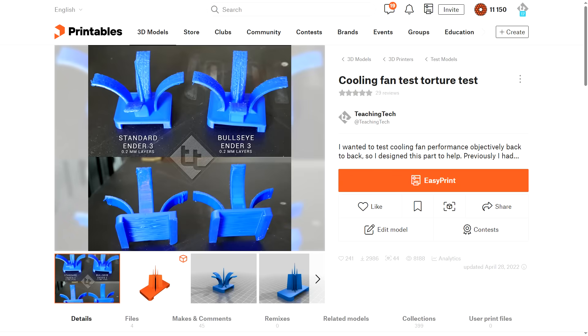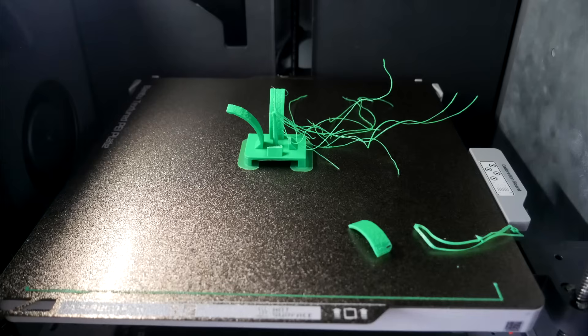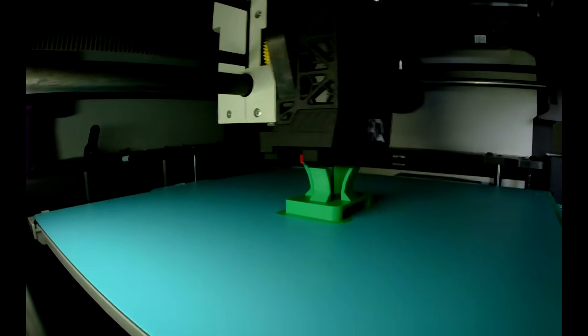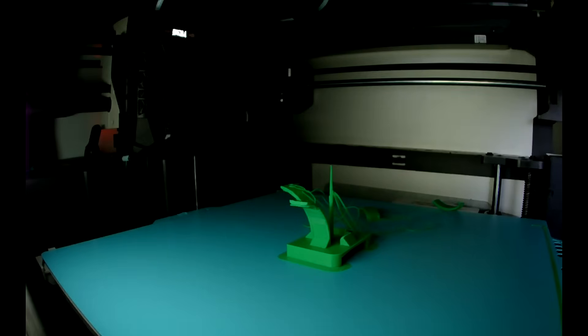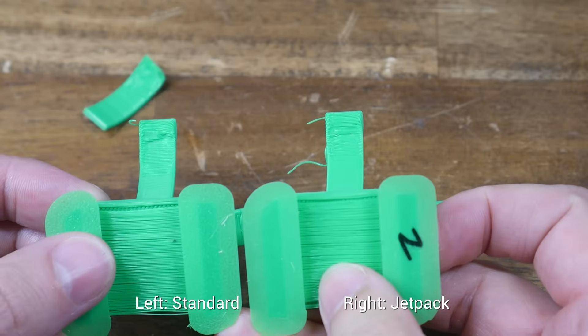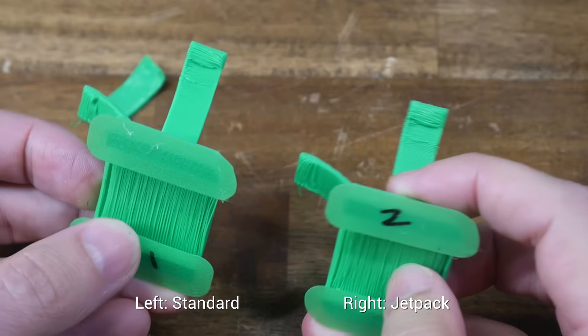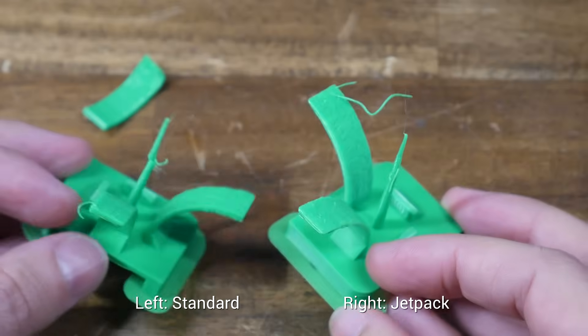To test those ducts I used my part cooling torture test — a quite challenging print with four sections that get steeper as they go up. If there's loose plastic that isn't cooled properly, the nozzle will likely hit it and snap that section off, as happened with the before print. The reprint with the Jetpack in place ended up pretty much the same way, which doesn't inspire confidence that this is an upgrade. Looking side-by-side, the bridges look identical, the underside of each half arch looks the same, as do the central spires — very little difference between the two.